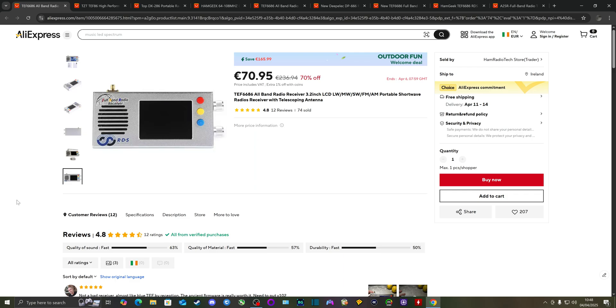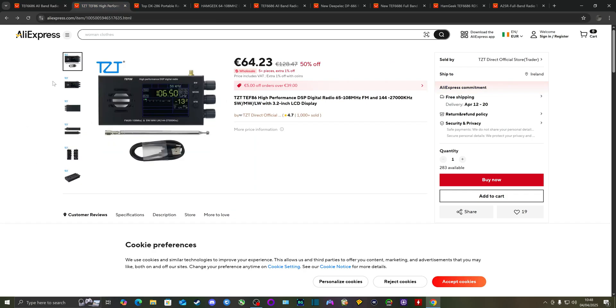I believe the first version of this radio might be the TEF86 — not 6686. From what I've read, this may contain an older chip prior to the TEF6686, but don't quote me on it. This would need scientific analysis to compare performance to confirmed TEF6686 radios, and you'd also have to open up both radios to compare the chips directly.